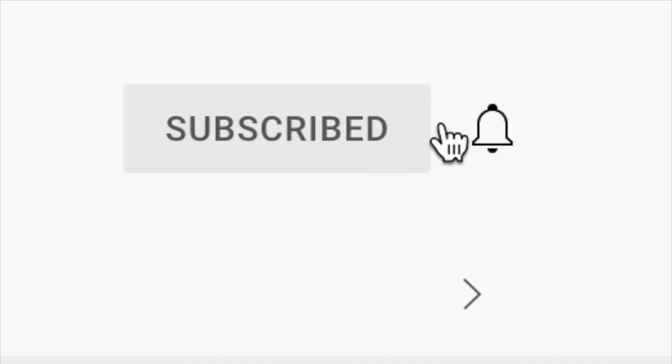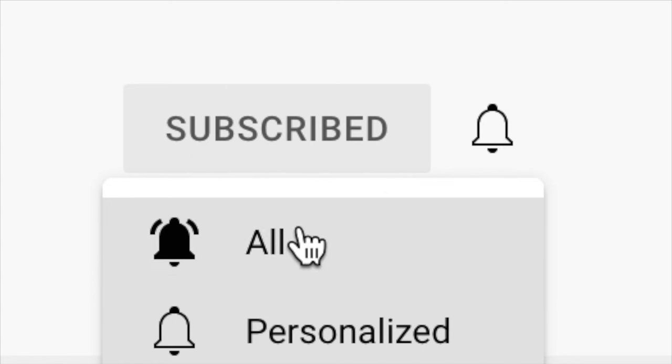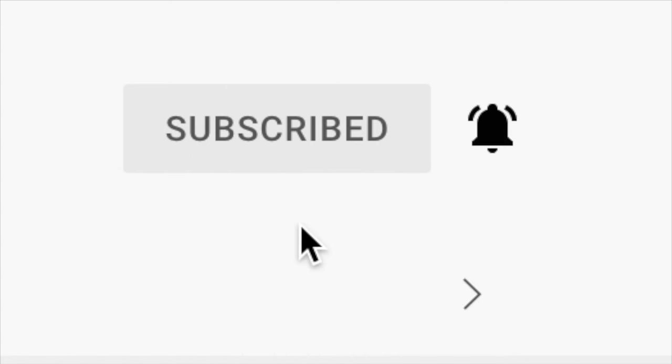Before we begin, don't forget to hit that subscribe button and turn on those notifications so you're notified any time I upload a new video. Also if you love what you see, don't forget to hit that like button because it really does help my channel grow.